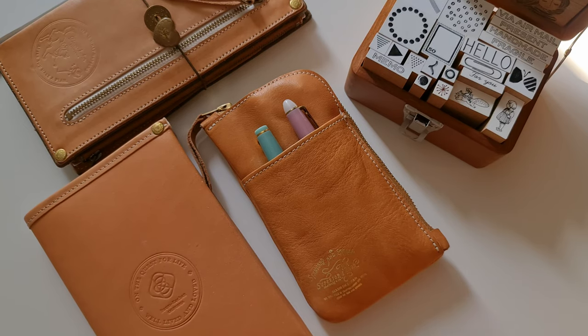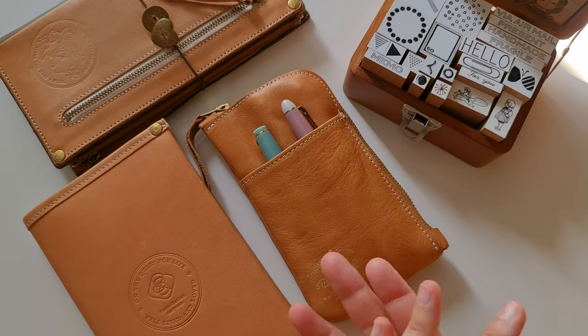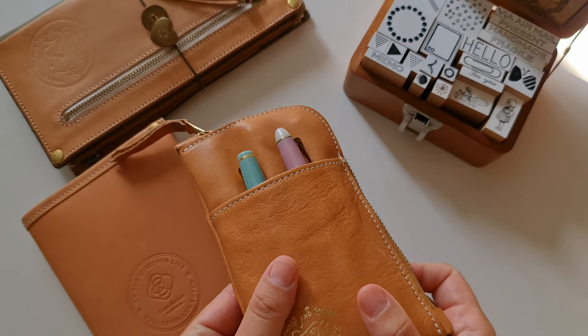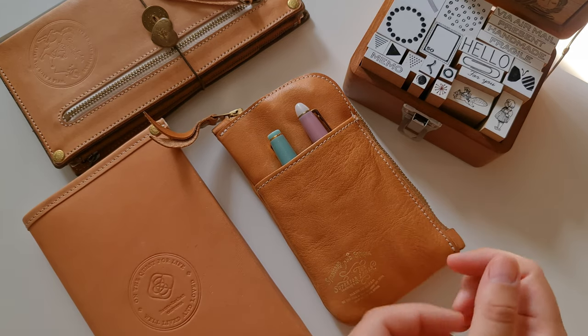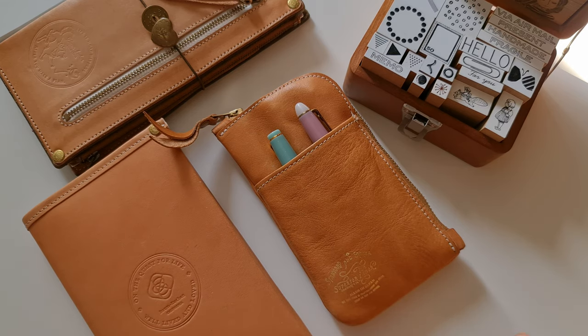Hi, I have around maybe half an hour of downtime and a quiet apartment, so I thought why not make a short little video. I've been getting a few requests from people asking what's in my pen case, so I brought it out. This pen case holds fountain pens. I'm not a big fountain pen collector. I'm not a complete newbie, but I also can't say I'm any kind of expert, but I do enjoy writing with fountain pens.